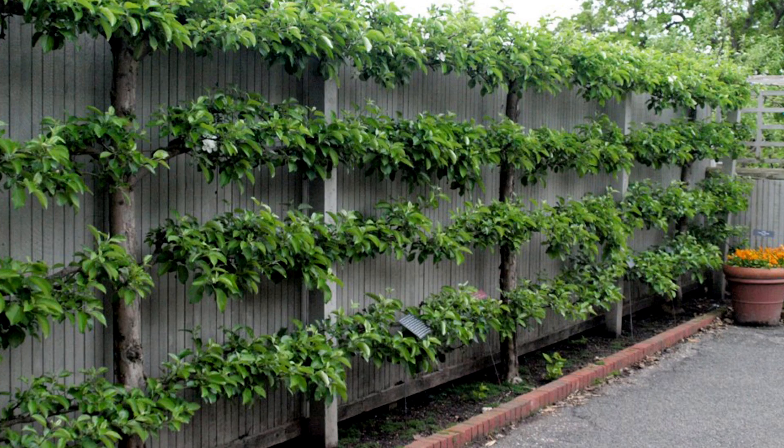Apples lend themselves to this because they grow differently than a peach would. They grow on spurs — the new growth — and the flowers are confined to a relatively short part of the branch on a yearly basis. Whereas with peaches, you have to prune them every year to get new fruiting wood because peaches only grow on one-year-old wood. So this is an excellent idea for using a wall or fence space to grow fruit without taking up space like a standard fruit tree would.